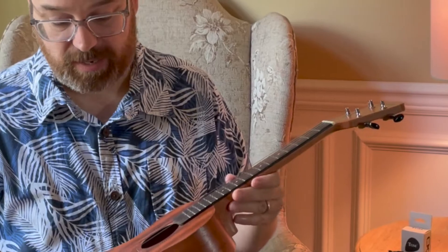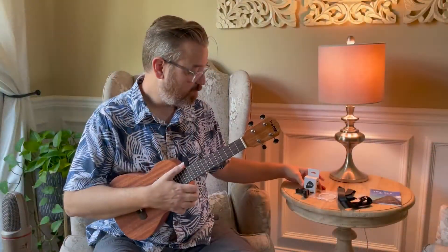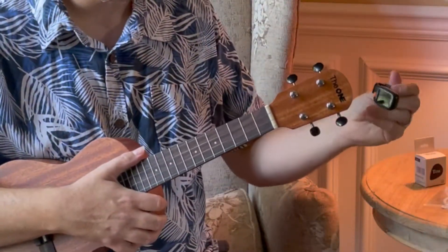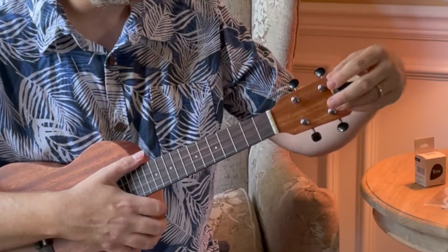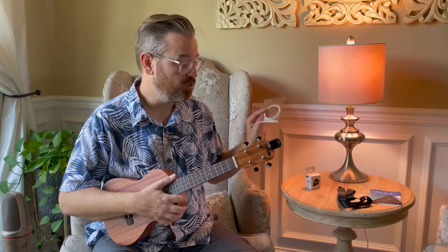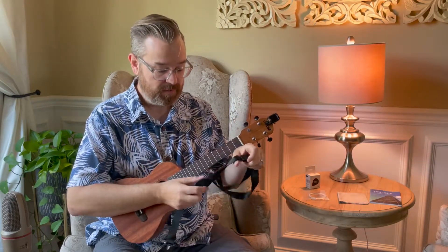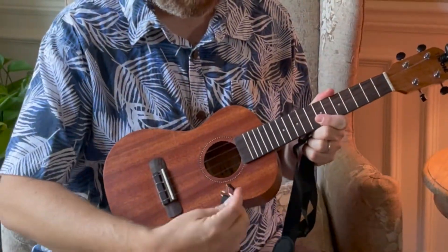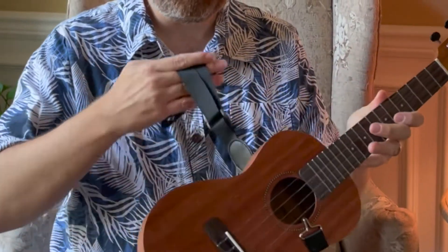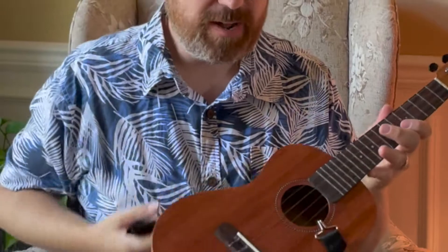It's solid mahogany with rosewood. Here are some of the things it comes with: it comes with a battery-operated tuner — this is what it looks like — and it clips onto the headstock. It also comes with extra strings in case you break one. It comes with a strap; the strap adjusts and wraps around the ukulele like this, and you can put it around your neck. You may not need a strap, but it's there in case you do.